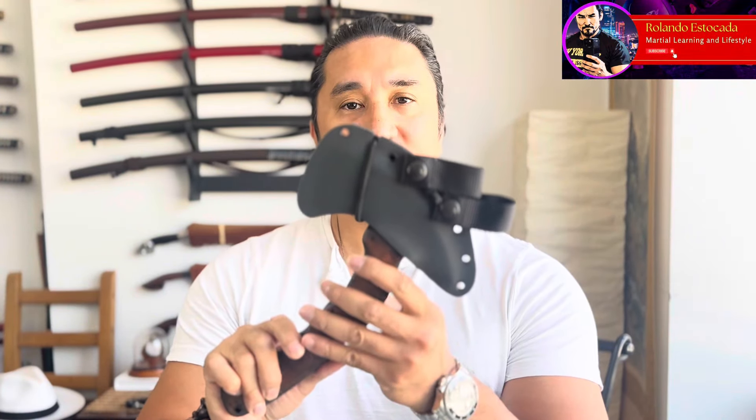Welcome to Rolando Estacato. My name is Rolando and for today's episode we are going to be covering another very special tomahawk in what is going to be a series and library built around this very special tomahawk — the Winkler Sayoc R&D compact tomahawk. I do have the full size coming up so we're going to be reviewing that shortly, but we're going to be reviewing the compact first and foremost.